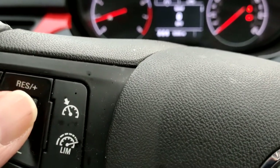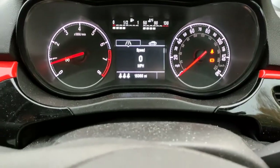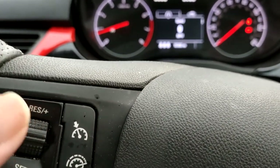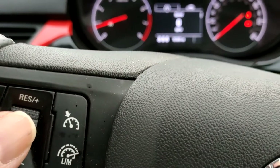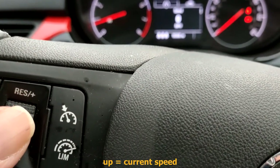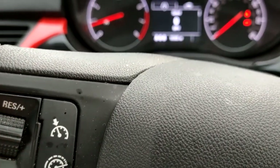You'll get some sort of notification on your screen, like a green light or something. Then you click this either up or down — both will do sort of the same thing. If you go up, it means you're setting a new speed. If you go down, it's the speed you set it at the last time.